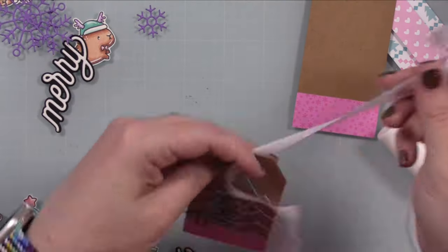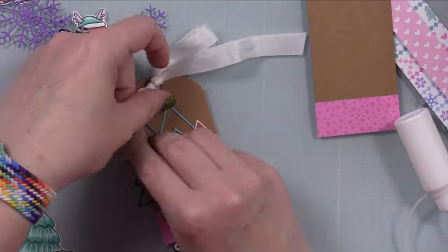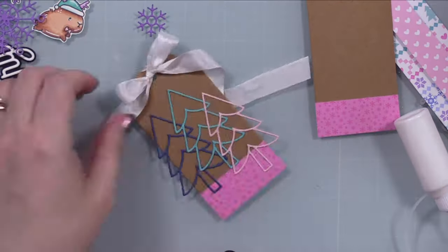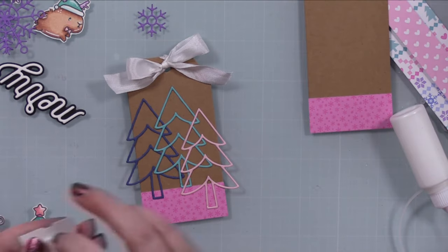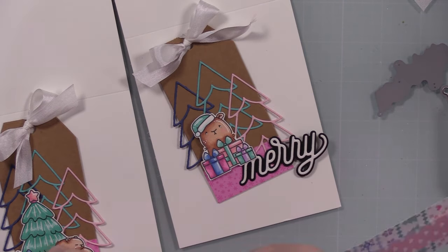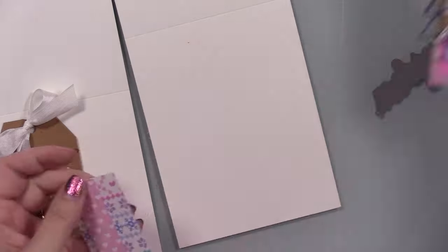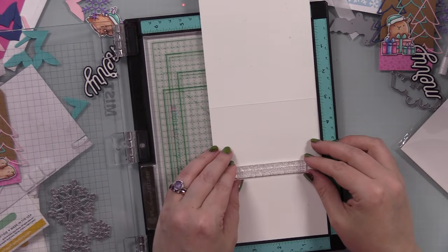I pulled out some ribbon because when it comes to tags, I can't leave the tops just blank — it drives me insane. It's got to be some ribbon or baker's twine or something like that. These can be just tags — you could attach them to a gift or a little gift bag — but I like making mine into cards. I took a couple more pieces of the pattern papers, trimmed them into strips, adhered them together, and set them aside.